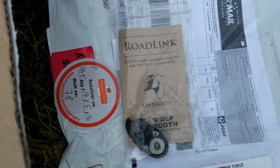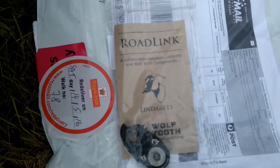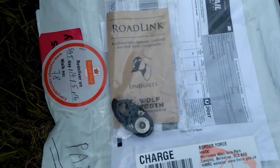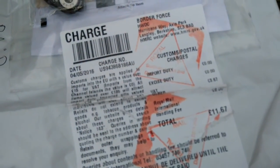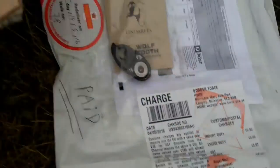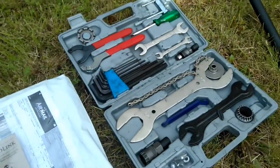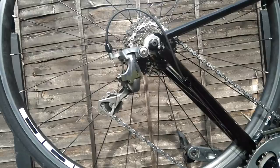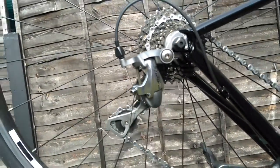Today fitting the Wolf Tooth Road Link to put mountain bike gears on my bike. Ordered this off eBay Australia — comes to about 22 pounds, but there were import charges: only about three pounds tax, but they add an eight pound handling fee, so eleven pounds. Also picked up a mountain bike cassette from Wiggle, and I've got a basic bike toolkit and a Tiagra groupset ready to go.